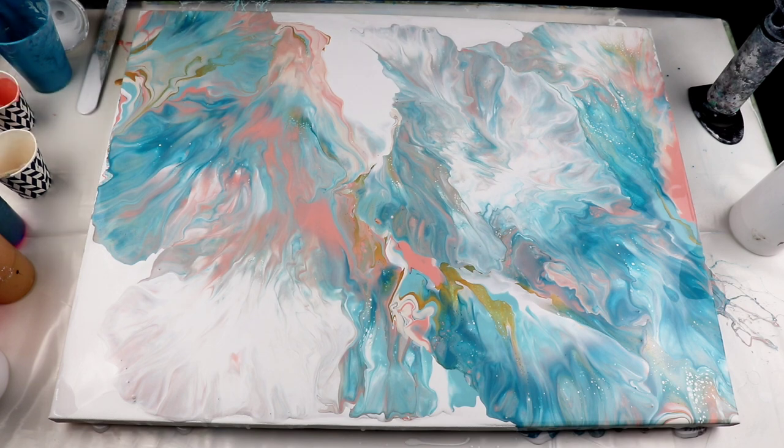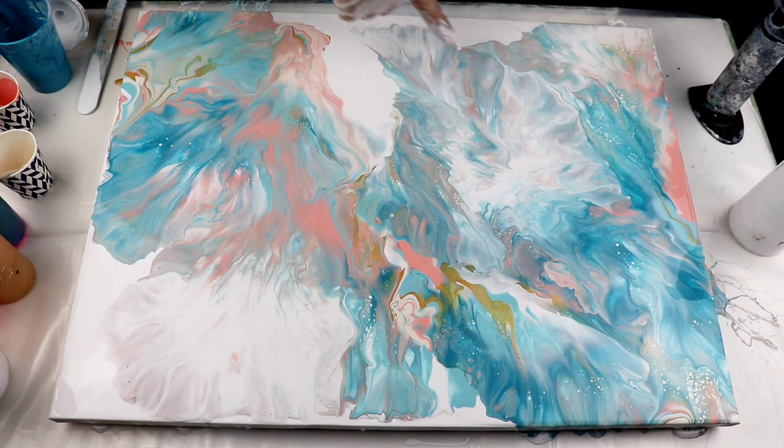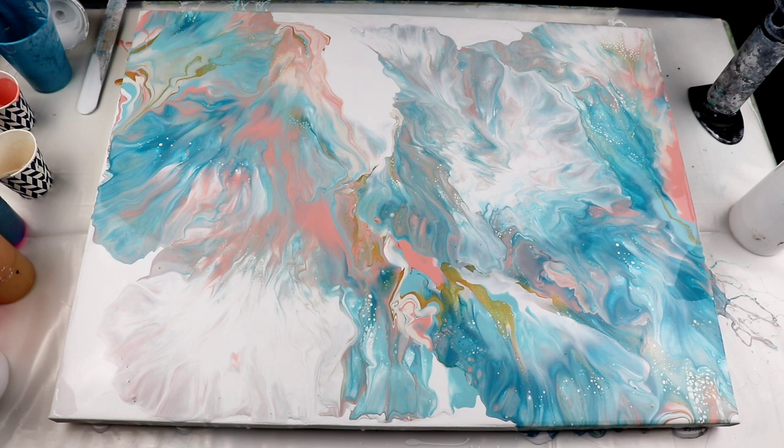I'm all about the negative space, but with this one I didn't want too much because I really want to see what will happen. I can already see the white popping up. What usually happens with this white is that it starts popping up like that, and then these cells become so big that they just take over everything. I don't see much happening here yet — let's wait and see. I'm going to keep the camera on for at least the next five minutes, but I'll speed it up so you don't have to sit here and wait.